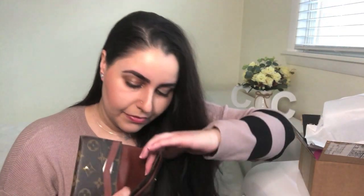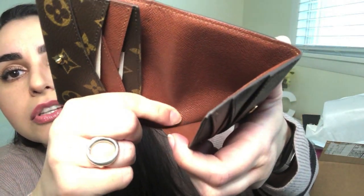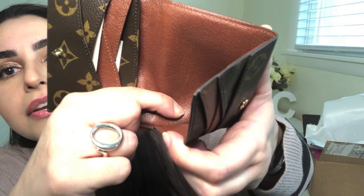I don't know where they have the date stamp in here — I saw it online. Found it! It's right in here. They hide that pretty well. That's the date code.